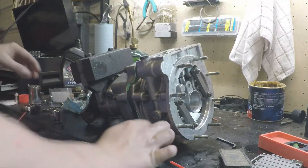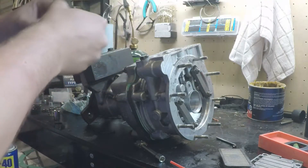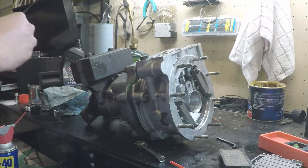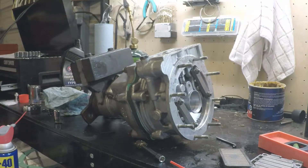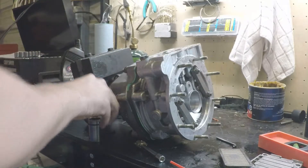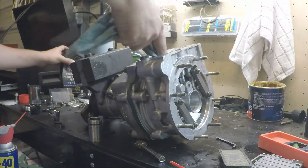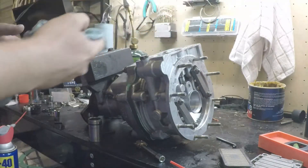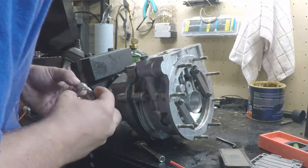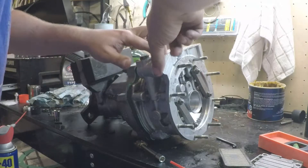Now for the fun part — the relief valve. So this right here will go in first. Put a little bit of stuff on that too. Yep, goes in toward the bottom. So it sits like that. Let me put a little bit of stuff on that wall too, just to be on the safe side. Yep, that's all nice — I felt it seat, that's good.